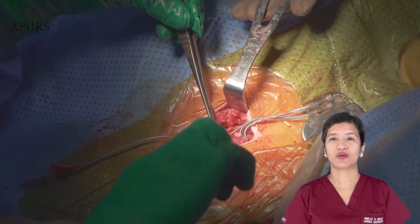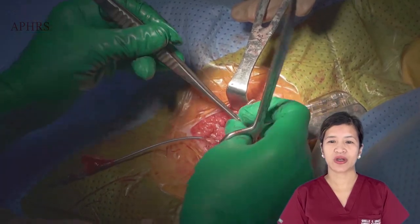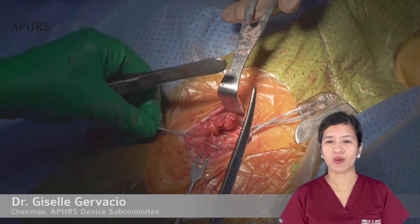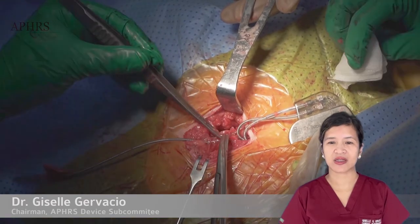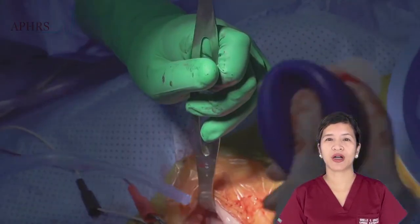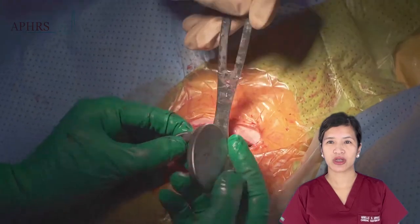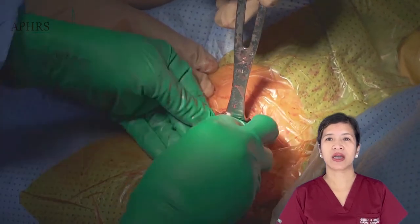Sometimes it may be necessary to enlarge the pocket for cases where the new generator is larger than the old one. It may also be necessary to add more local anesthetic to deeper layers of the pocket. After having freed up a significant length of the leads and defined the plane of the pectoralis fascia, we proceed to washing the pocket with an antibiotic saline solution and recording serial numbers of the leads to make sure they are not interchanged upon reconnection with the new generator.